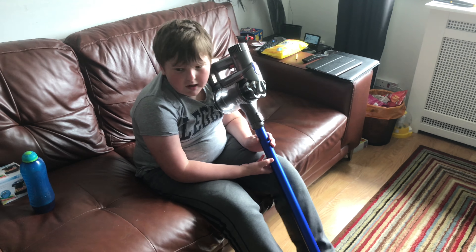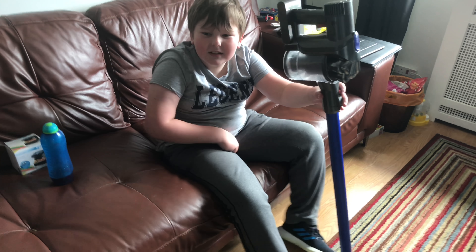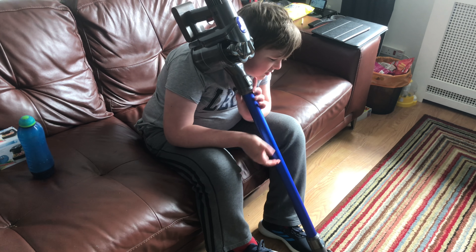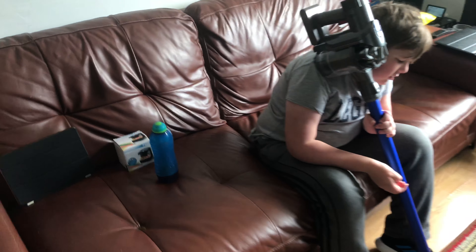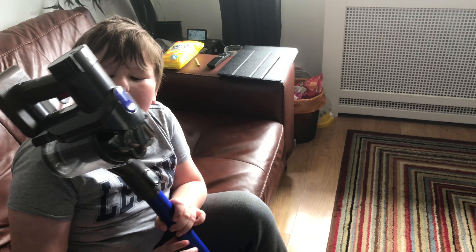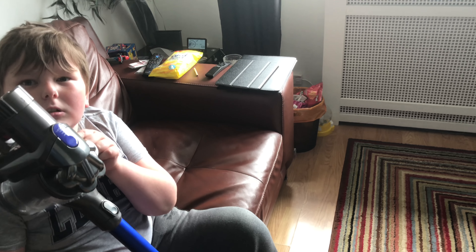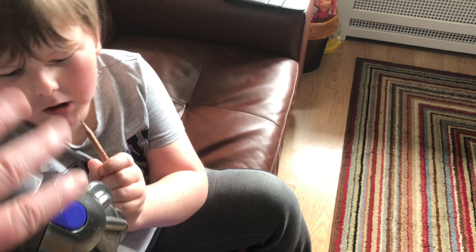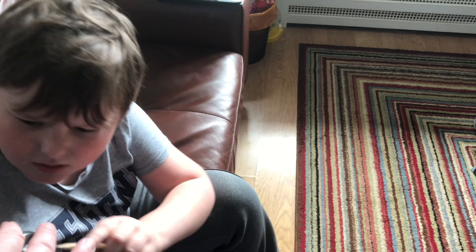I've got every single one basically. The DC30 was the first digital stick vac, and then they built up from the DC30. The DC30 was the first one with the V2 motor in it, and then they developed this machine as far as they could, then came out with the DC59 and developed that.